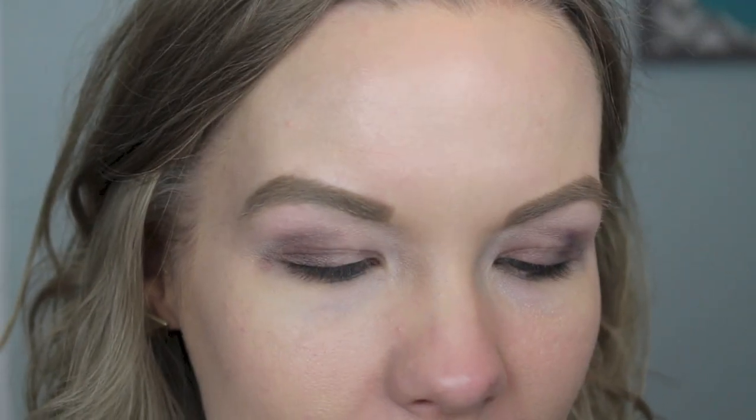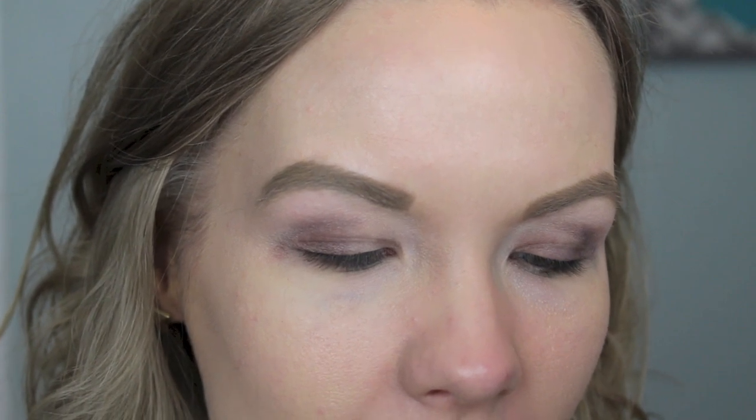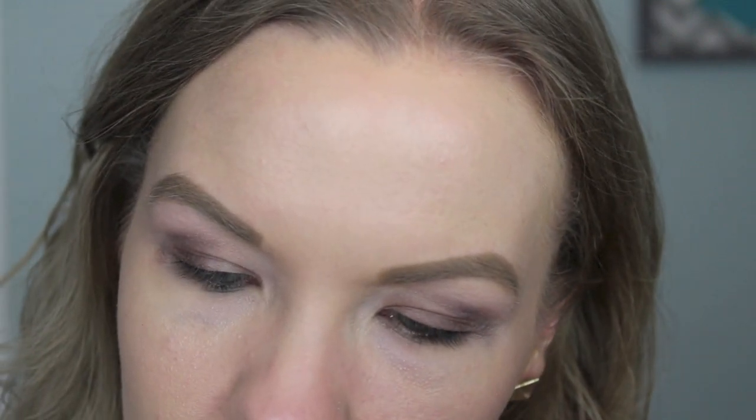That doesn't have to be perfect because it's a base, so just kind of slap it on there the best you can. Now take some kind of a lighter champagne or gold color — this is the Ulta cream eyeshadow in Shimmering Topaz — and I'm going to apply that to the middle of my eyelid right there in the center.